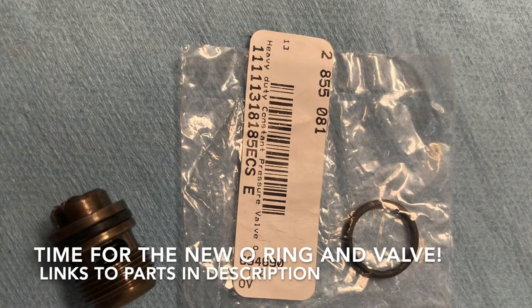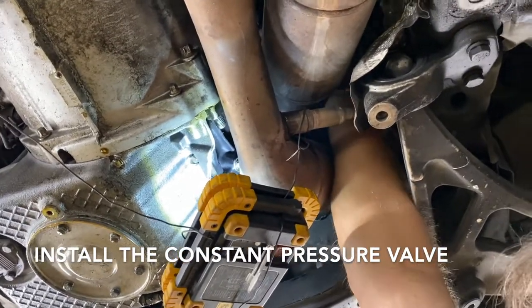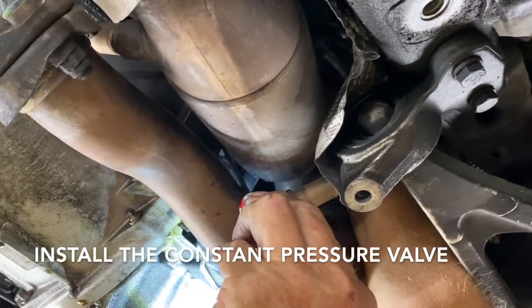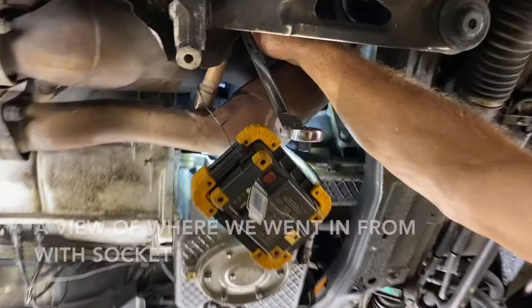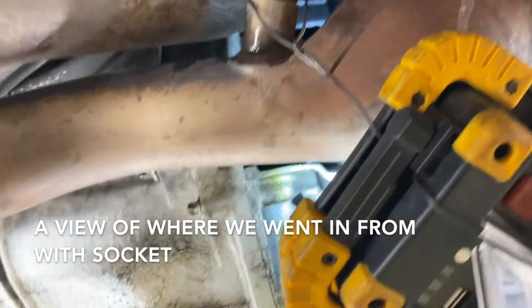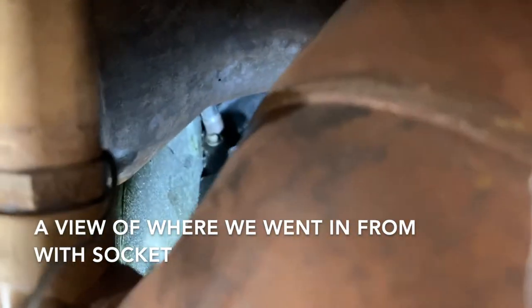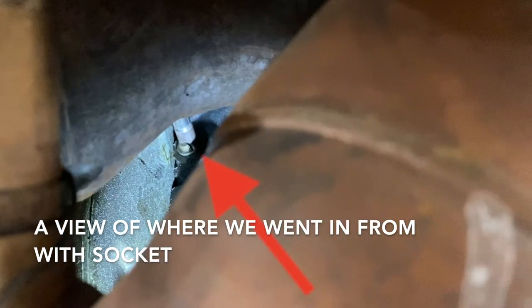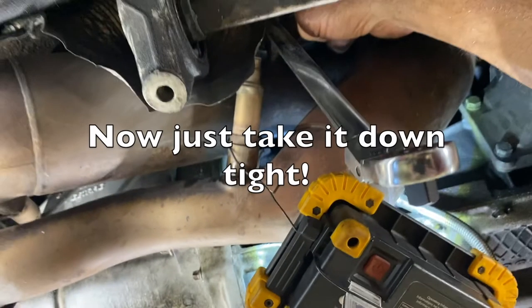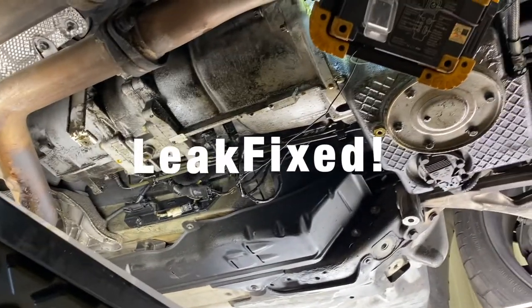Install the new o-ring on the constant pressure valve. Using a long screwdriver, hold the valve in place — this gives you room to get your socket in on it. The oily mess can be cleaned up and it's not going to come back.